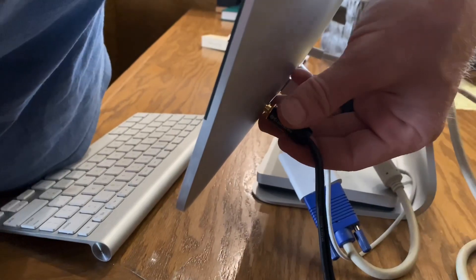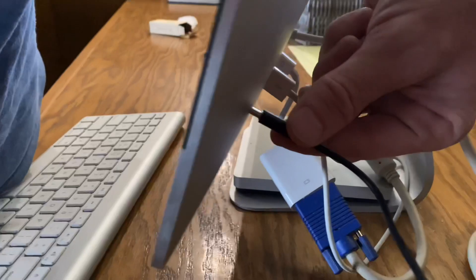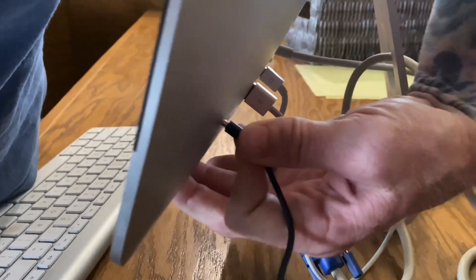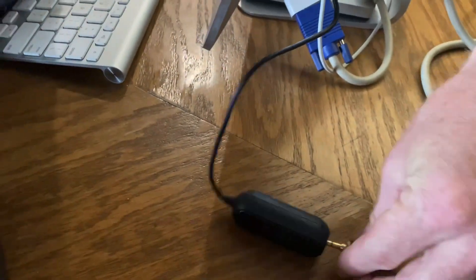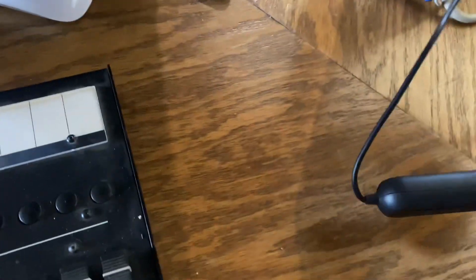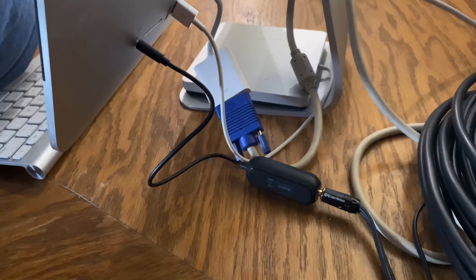So for our case, we're going to unplug this, connect the ground loop isolator, and then plug our 3.5 millimeter jack into the ground loop isolator, just like that. It doesn't look too bad — it's like an extra little dongle back there.